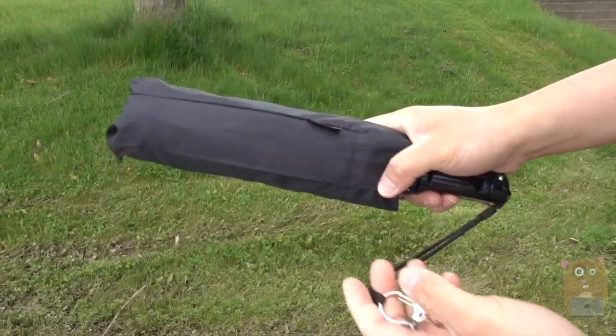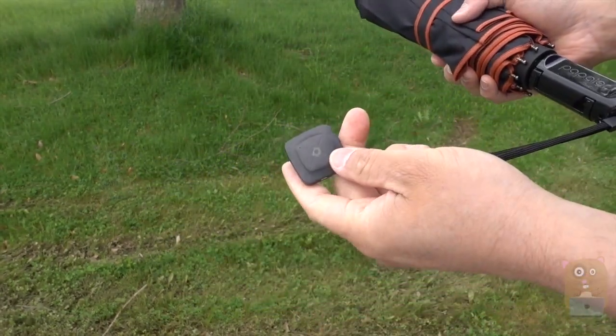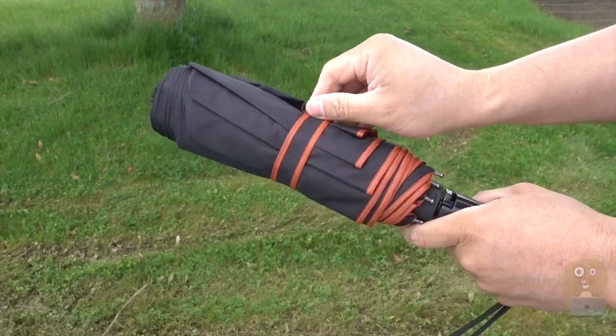In the packaging came with this little sheath for the umbrella. It also came with a Bluetooth remote, so I can just pair it with my smartphone. This part is the selfie stick, and here's the umbrella.